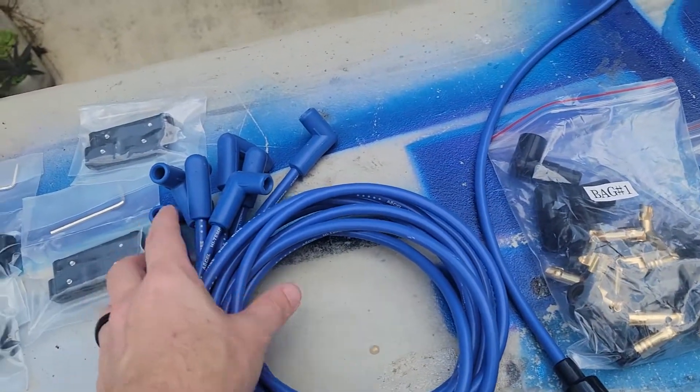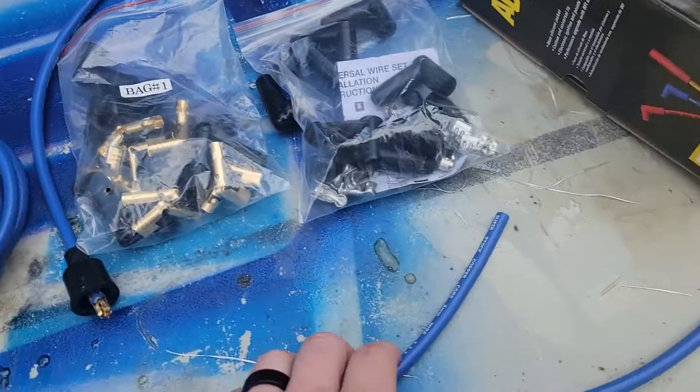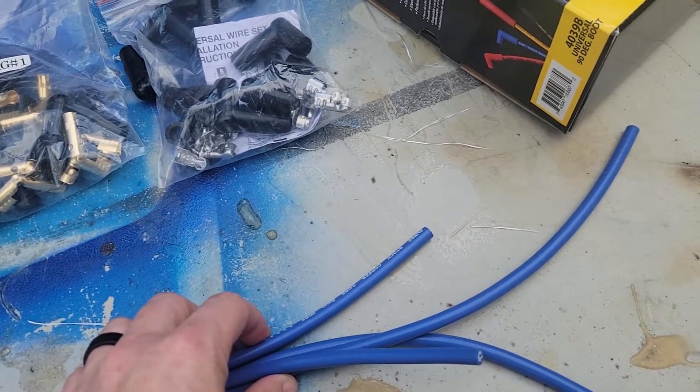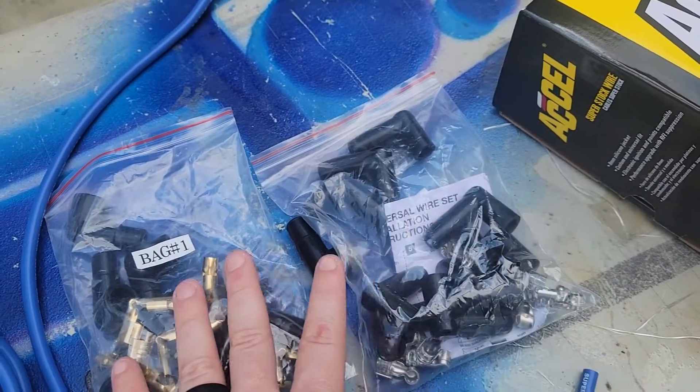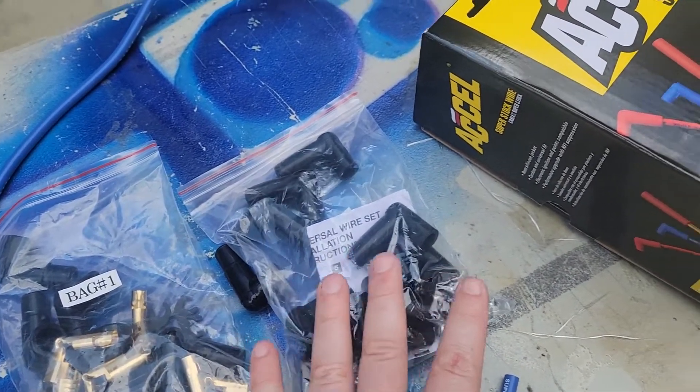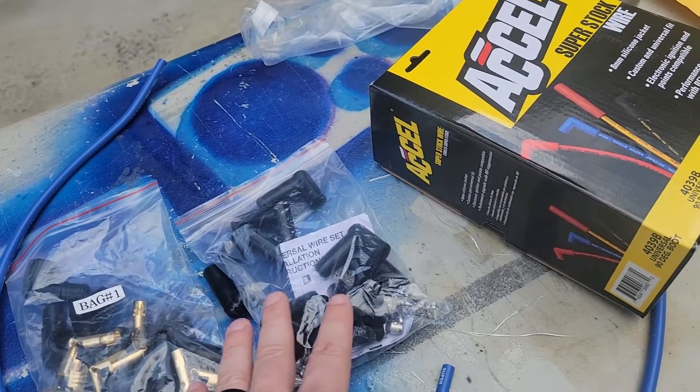The way that these universal kits work is they have one end that is ready to go onto the spark plug, and then on the other end it is custom fit to your distributor. Depending on the type of distributor you have, they give you two different types of options for the boots. So you cut these to a custom length and fit on the plug ends to attach it to your distributor.